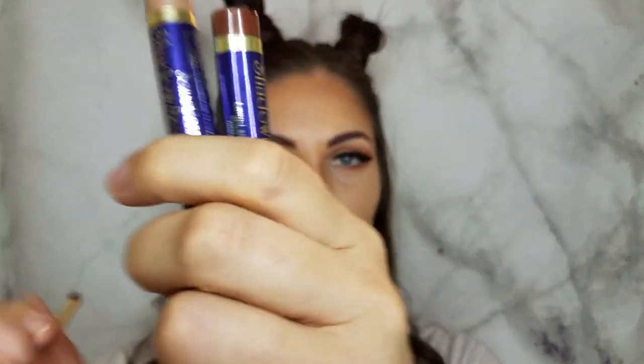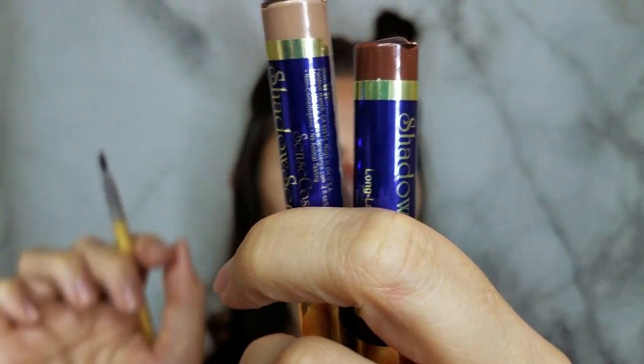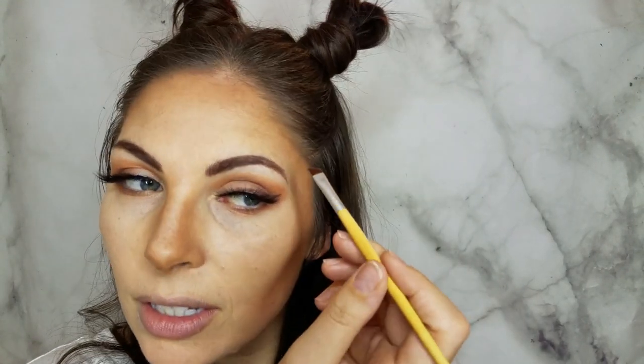For the giraffe pattern I'm mixing Mocha Java and Garnet — so using our two Shadow Sense shades in different mixtures to create the spots.